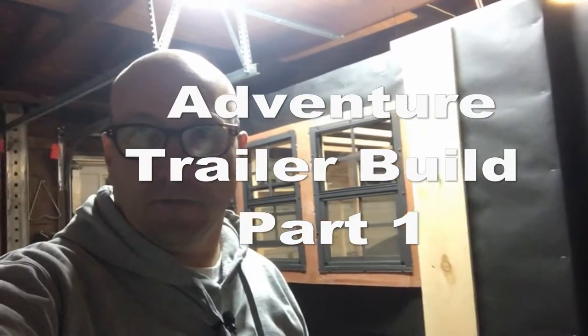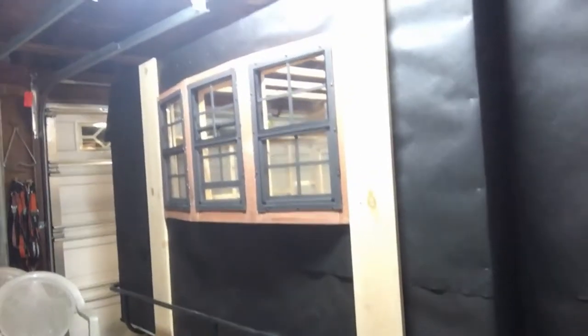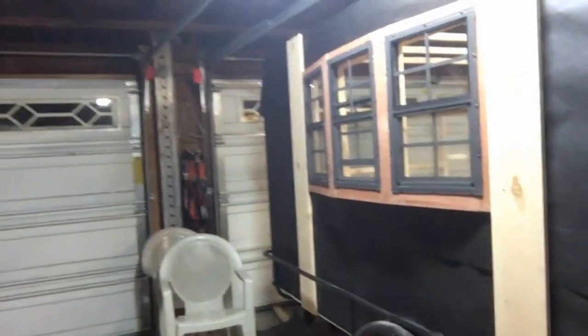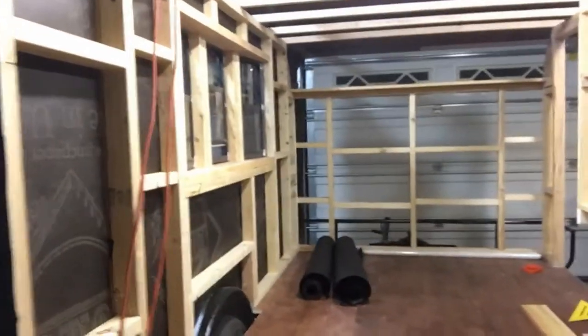Hi everybody, I'm working on the Adventure Trailer and I'll give you a tour here in a minute. I just wanted to tell you the reason behind it — the main reason is it's a small trailer that I'm building that I can easily tow to more remote locations than the large trailer, and it's going to be something that I can easily sweep out and clean once I'm done with it.